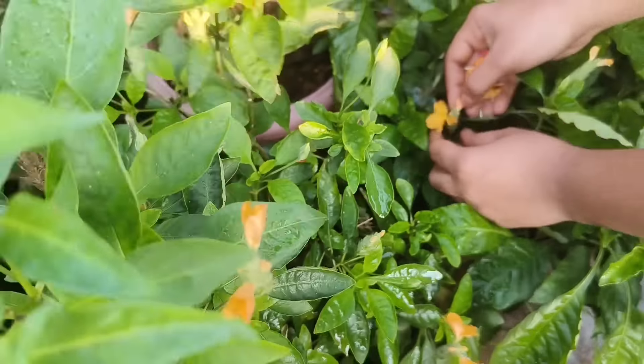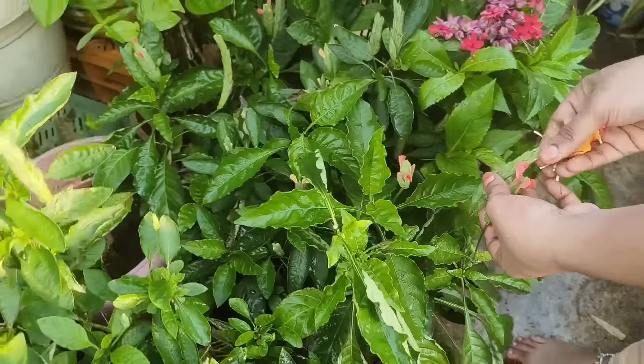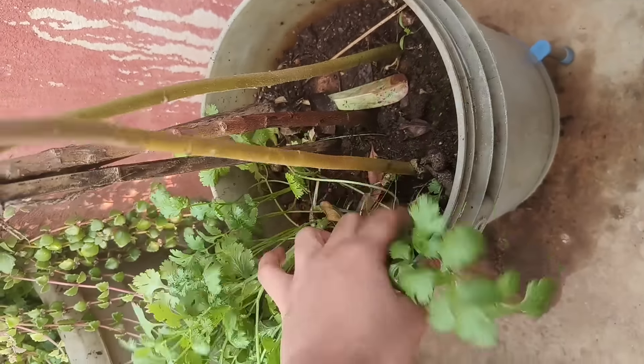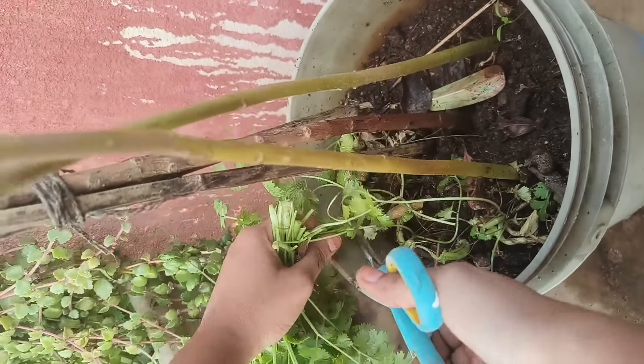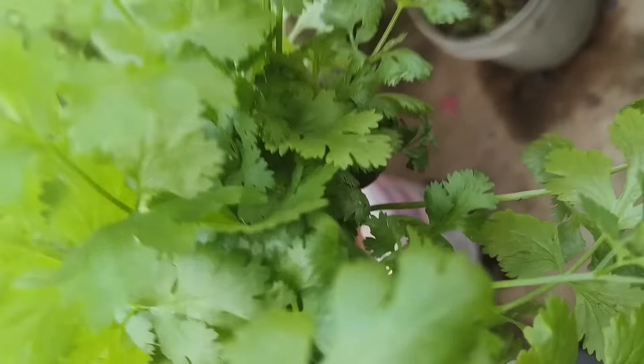So, you can use the liquid. If you want to do it in time, you can store it. If you want to store it, you can collect the petalizer.